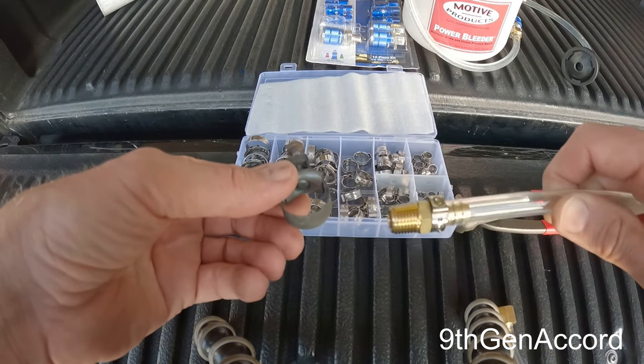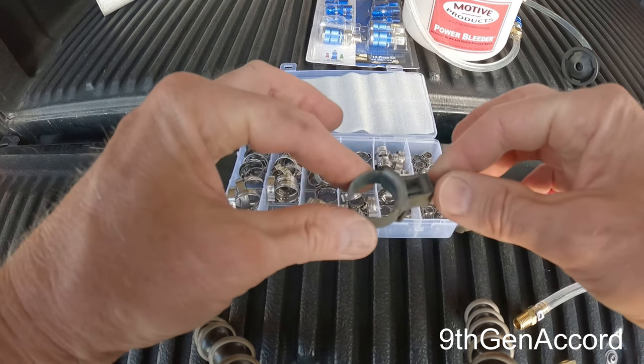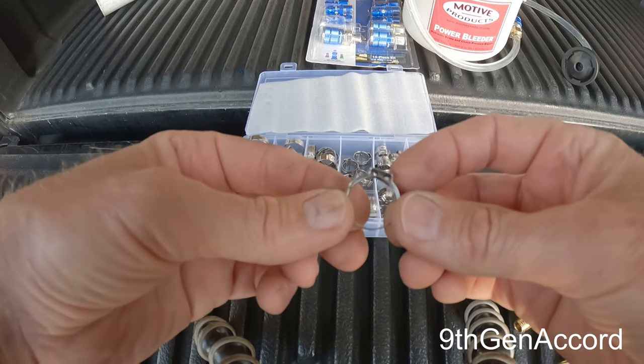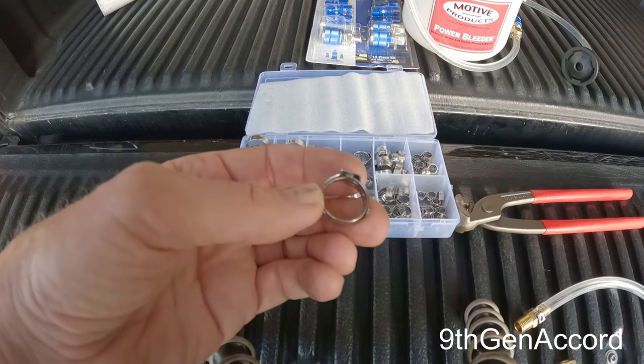Band clamps work well — they apply pressure around a hose, such as a radiator hose, heater hose, or fuel line, and they apply a clamping force around the hose to keep it from coming off. The advantage of Ottinger clamps is that the pressure is more consistent around the circumference of the hose.